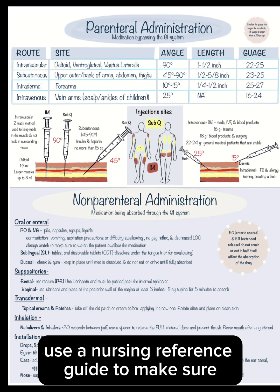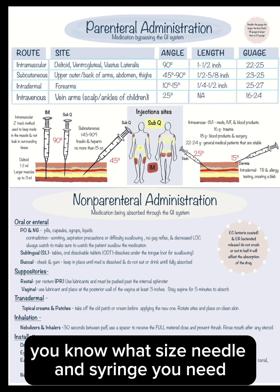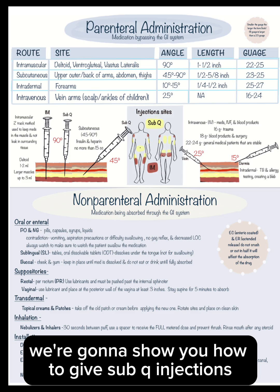Use a nursing reference guide to make sure you know what size needle and syringe you need. In this video, we're going to show you how to give sub-Q injections.